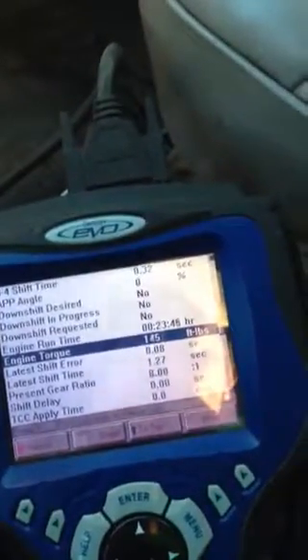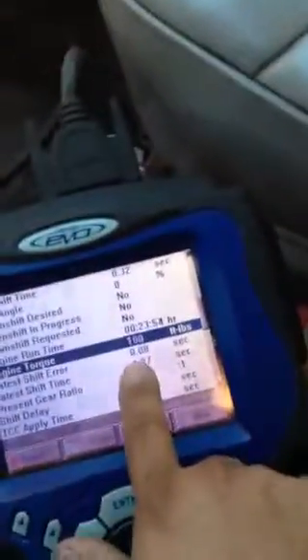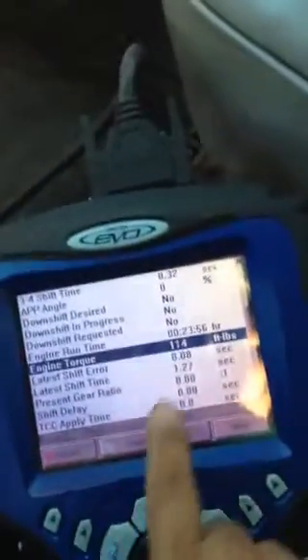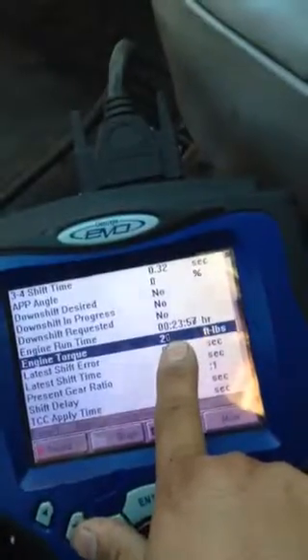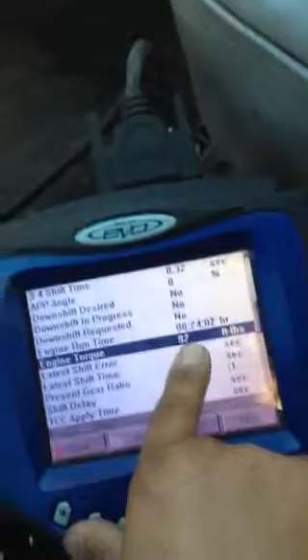As I throttle up, it drops to two. We're turning the tach a little off — that was nowhere near three. As you throttle up, it thinks there's less of a load, which in turn reflects upon your line pressure, which will cause slippage.